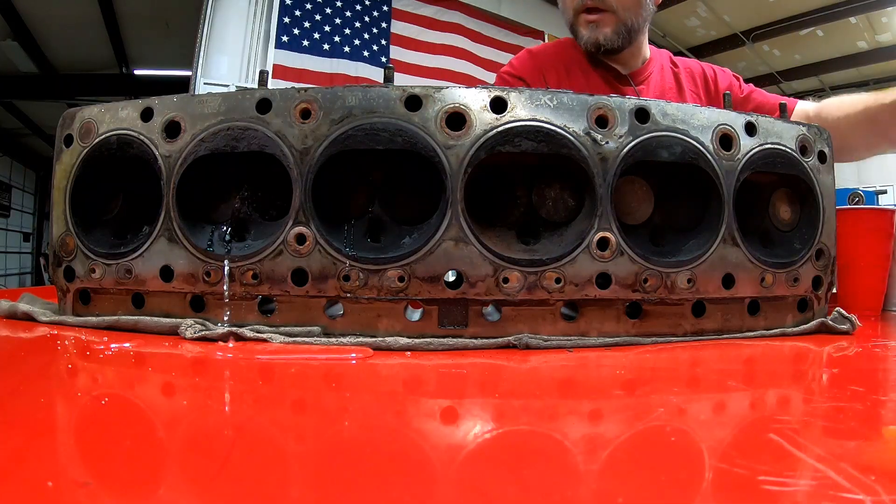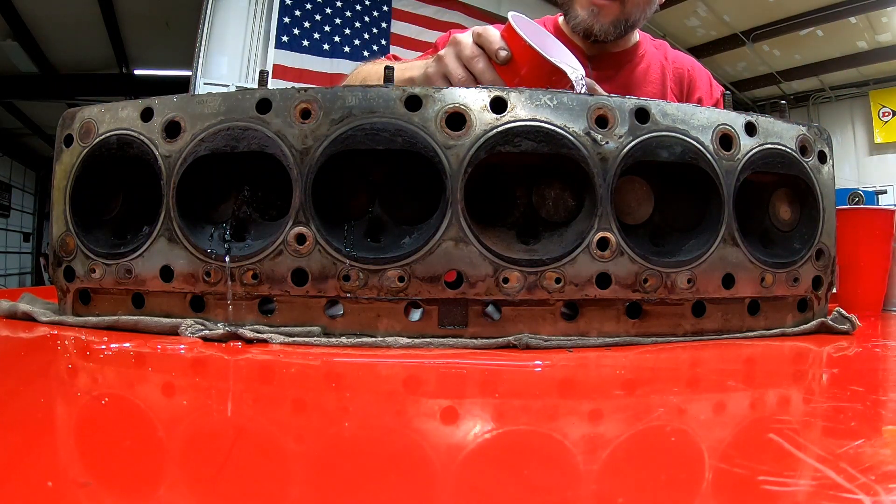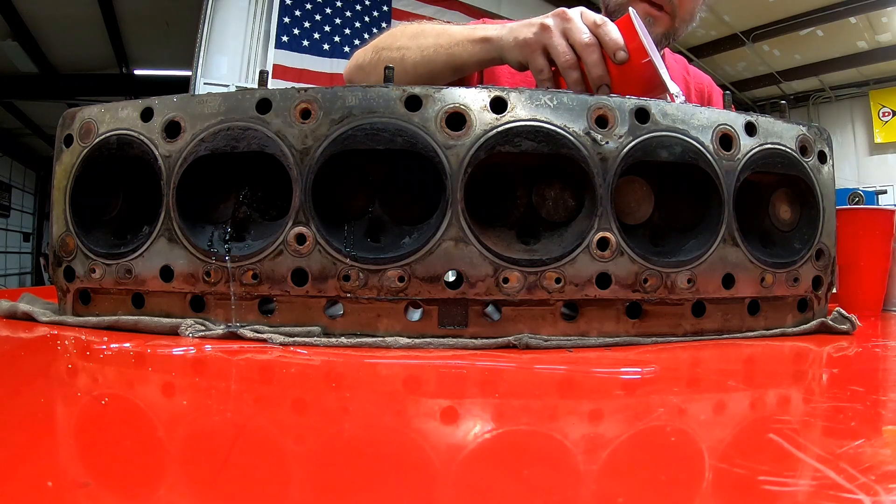Thank you very much for watching and following along with this rebuild. In the next episode we're going to tear down the cylinder head and see what we'd have to do to repair it. More than likely I'll go ahead and install new hardened valve seats throughout the head so we don't have to put lead additive in the fuel, and check the springs. We're also going to go through the main journals and rod journals, measure all of those — they were in such great condition we may just keep them as they are.